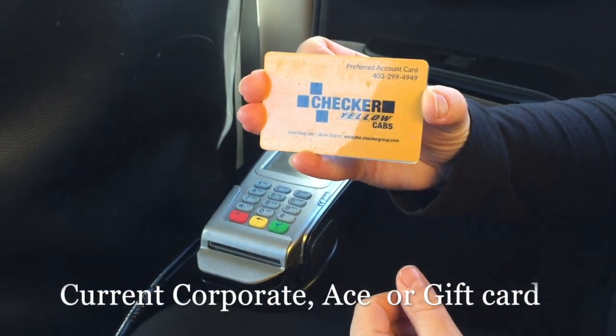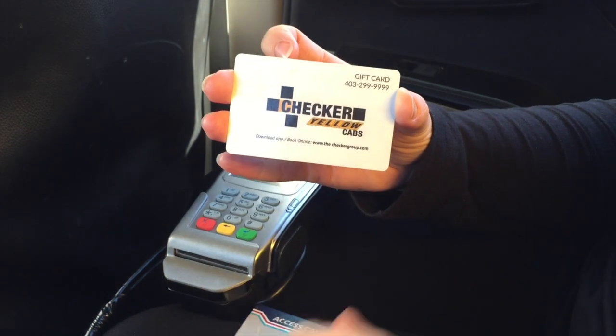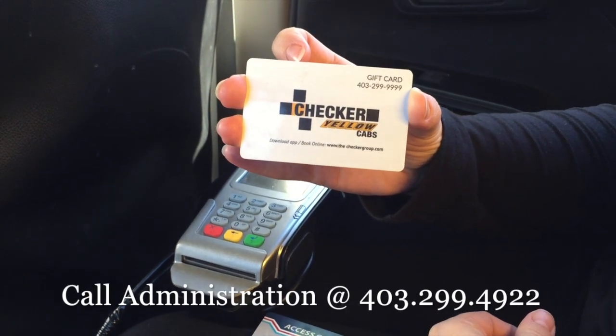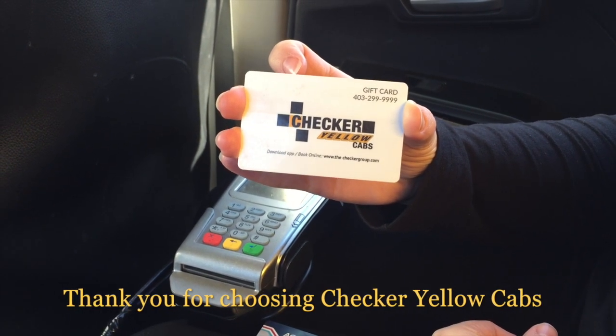These steps will work with the current corporate card, ace cards, and gift cards. If you have any concerns, please contact our administration office. Thank you for choosing Checker Yellow Cabs.